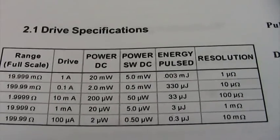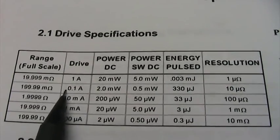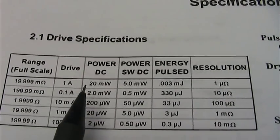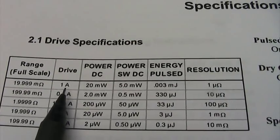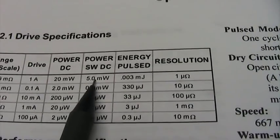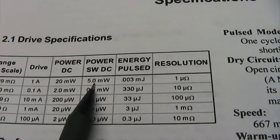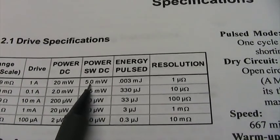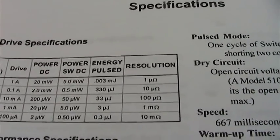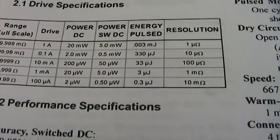In this switched mode, looking at the drive charts, when we're down at the 20 milliohm range we have one amp of drive current. DC power would be 20 milliwatts. Switched power, because it's a quarter duty cycle of current, is a quarter of that — so it's five milliwatts. Then the pulsed mode is down to one micro-ohm resolution at that level. The other drive levels are accordingly scaled.